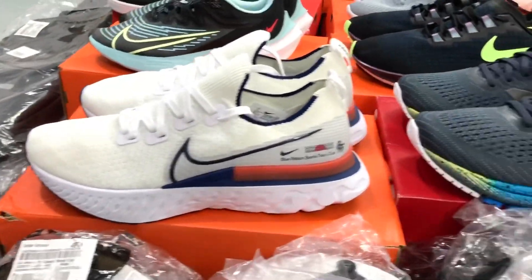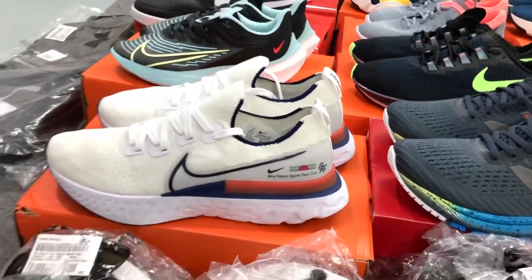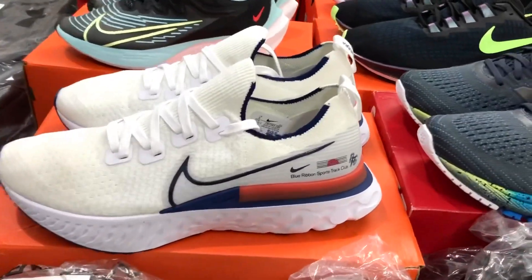This is the cap collection. This is a white reactor. This is a great product.